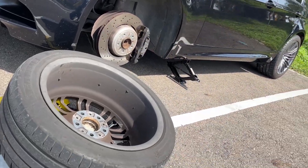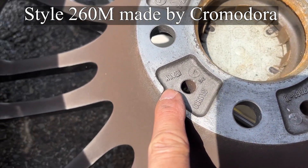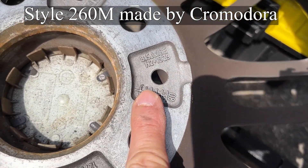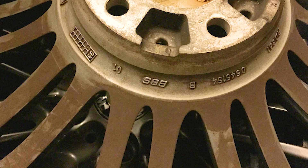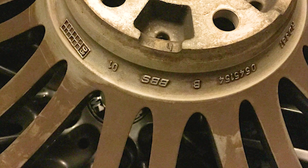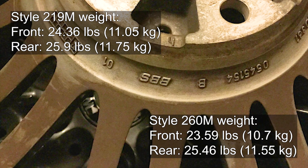The style 260M wheel is made by the Italian wheel maker Cromodora, so you will find a marking of Italy on it. 260M is for the base model in non-North American markets. The style 219M, which is for the base model in the North American market, has the exact same shape and fitment but is made by BBS — you can tell by the marking on it. Weight wise, the 260M is slightly lighter than the 219M.